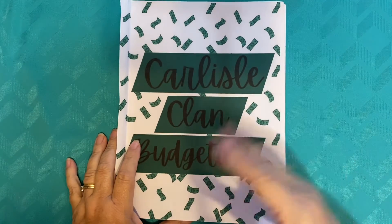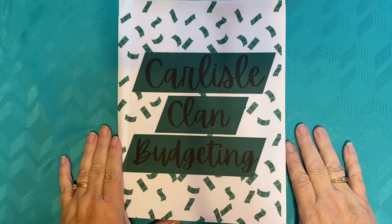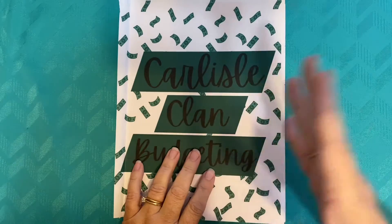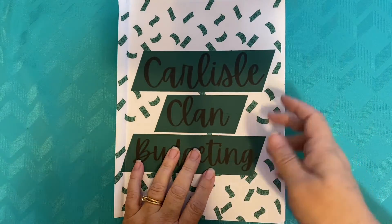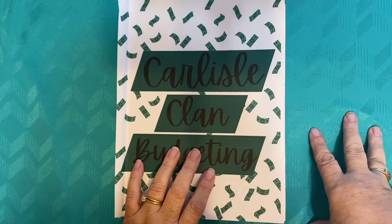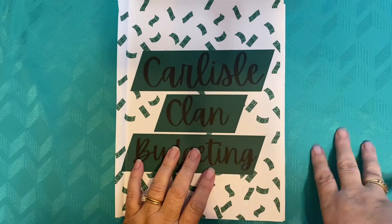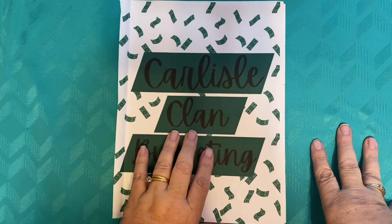Hello everybody! I am Pat and welcome back to the Carlisle Clan Budgeting. Today we're going to be doing week two for the month of June. We're going to talk about my virtual envelopes that we're setting up, where I am with my budget so far this month, taking a look at some of the numbers, crossing some things off that have been paid, setting up for week three, and looking over some of the envelopes in my new favorite A6 planner with the little plastic envelopes in there. So let's go ahead and get this party started.